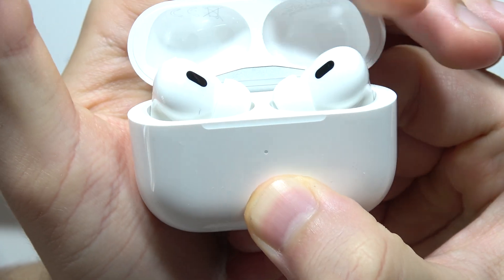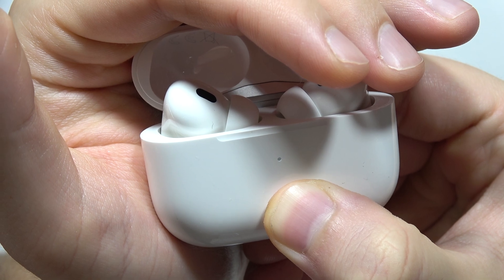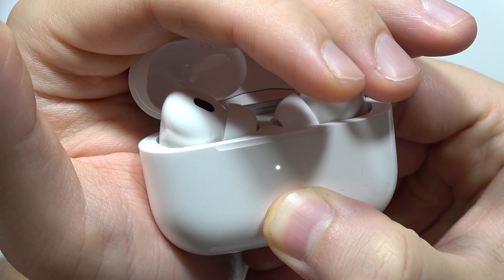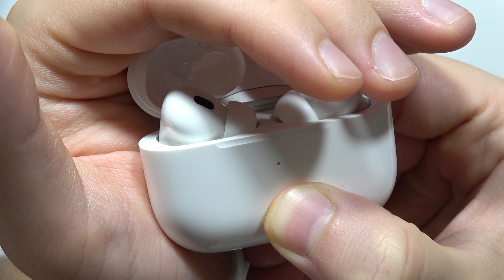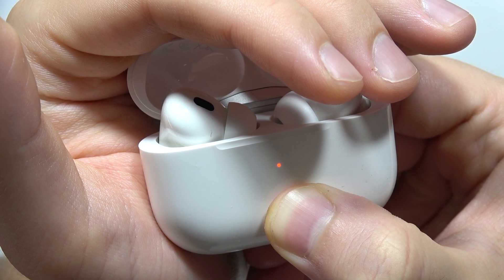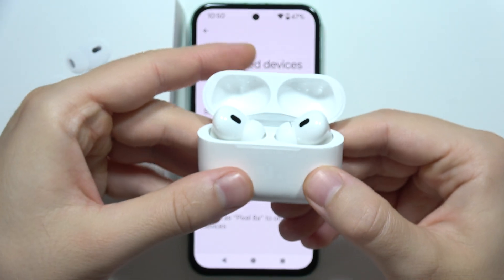After a few moments it will also start blinking red, but keep holding. Remember, the case needs to be charged — if you didn't charge them, it's probably not going to work. Now as you can see, it starts blinking red and then goes back to white.